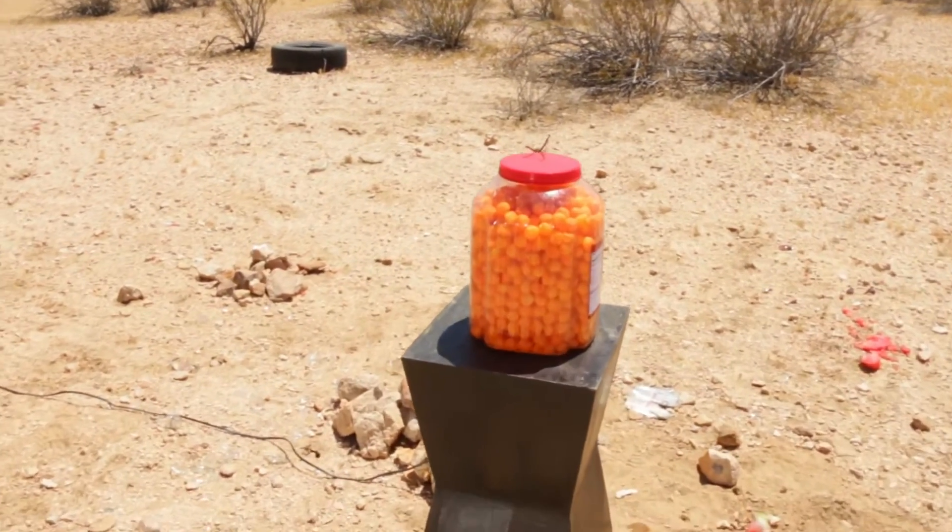Are you guys fans of Cheesy Poofs, Cheetos, Doritos? Well if you are, today is your lucky day. Today we are blowing up a big container of Cheesy Poofs.